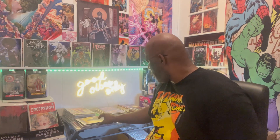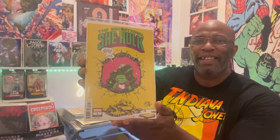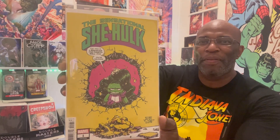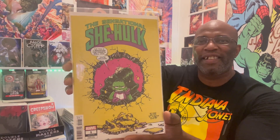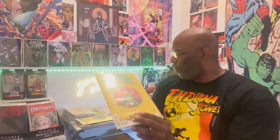These have to be bagged and boarded — I'm gonna read them then I'll bag and board them. Next up, you guys know how much I love my yellow covers, so I made sure to grab that Sensational She-Hulk issue number one — and this is the Scottie Young variant. Yellow cover, baby — beautiful. If you've been with the show, you know I love my yellow covers. Definitely one for the collection.